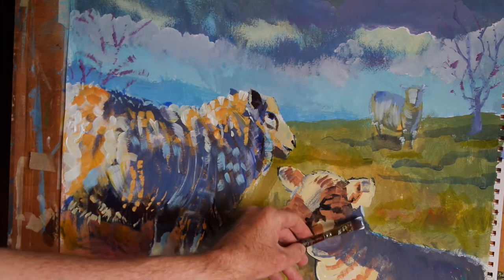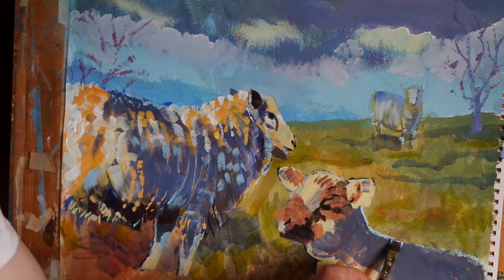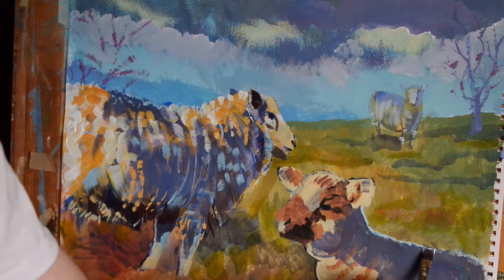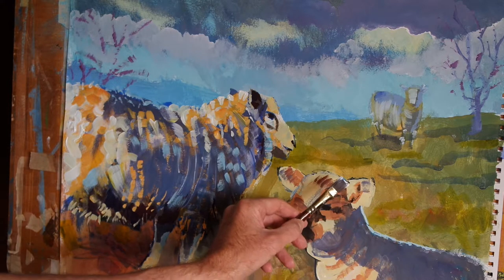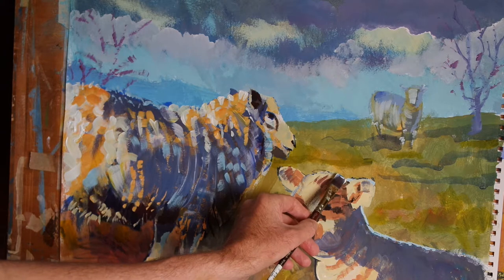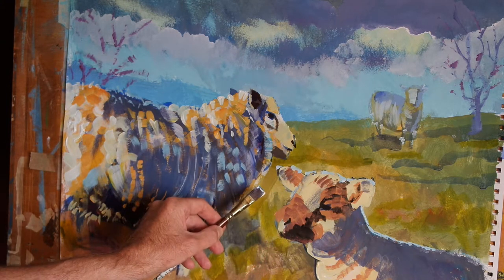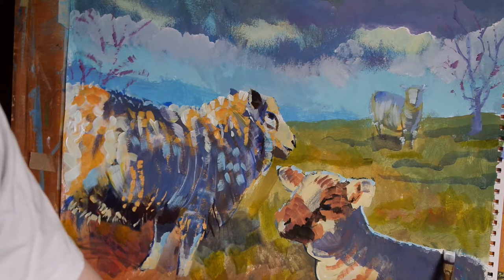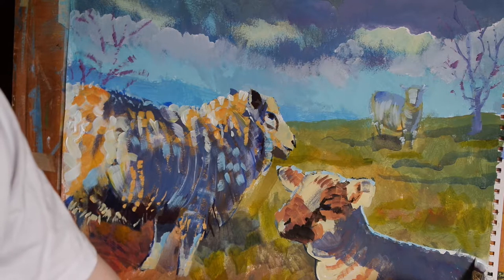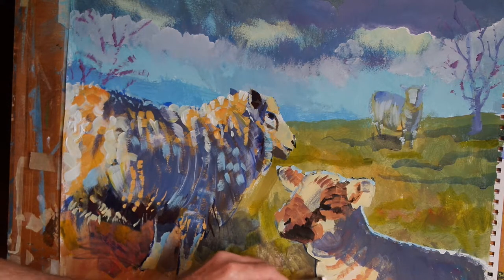So let's do the highlights along the back first. And as we move towards the rear of the animal, these actually get lighter, so I'm going to add more titanium white to the mix in just a moment. But before I do, I just want to put some bursts of this light blue on the head and the edges of the ears — just little touches here and there. So I've added a little more white to the mix, and while we have that on the brush, even though there's a little bit of blue in it, let's use that on the chest of the animal here.